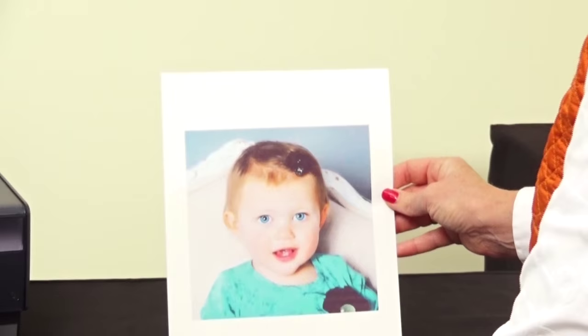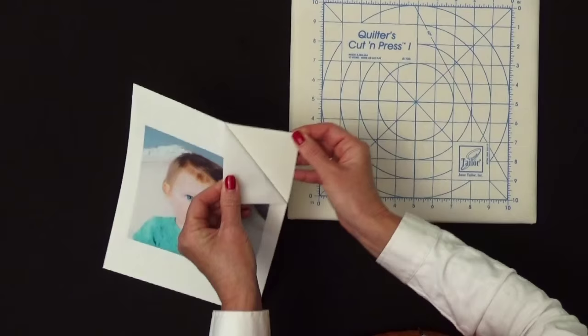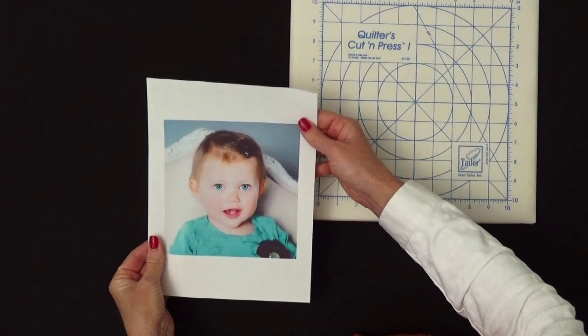Here it is coming out of the printer — it's printed on the fabric side of the sheet, and there's my beautiful photo. The next thing is we're just going to let that ink dry for about 10 minutes. Our ink is dry. Now we're going to remove the paper backing — you just want to separate that paper backing from the front. And what you have is your image on 100% cotton fabric.